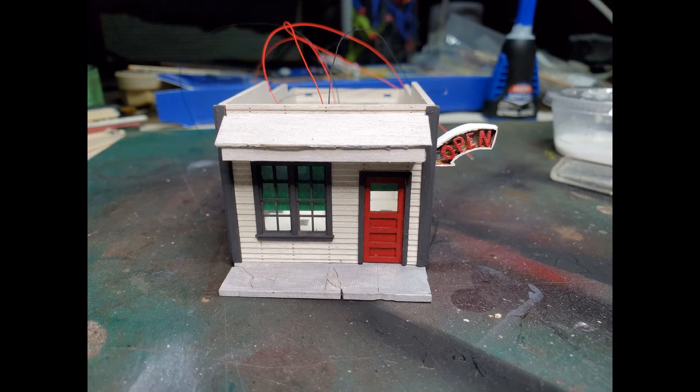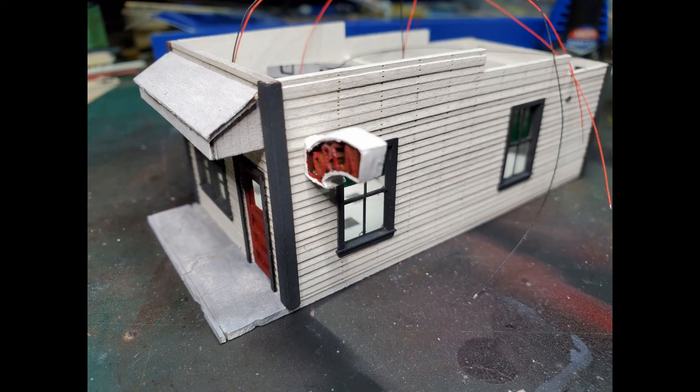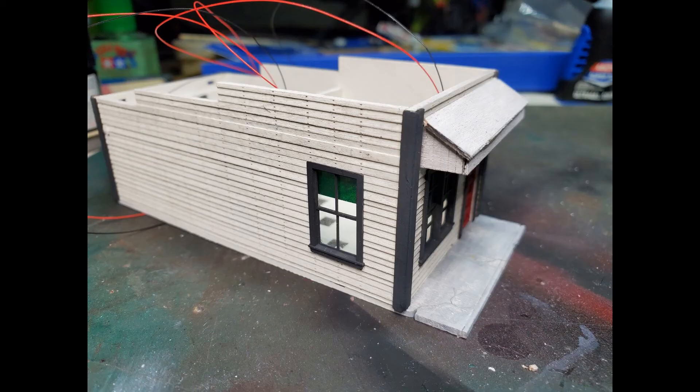I have the awning in place and I also have the roofing material in place. The roofing material is just some adhesive-back paper that's stuck down onto the wood.